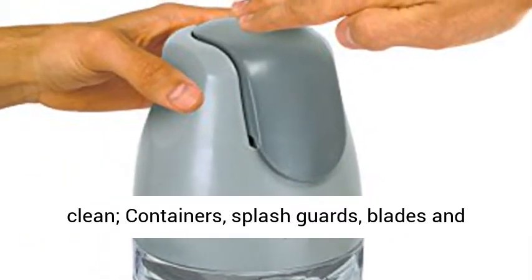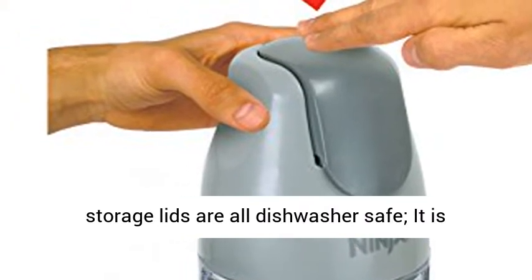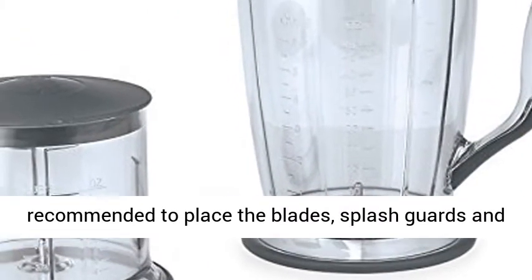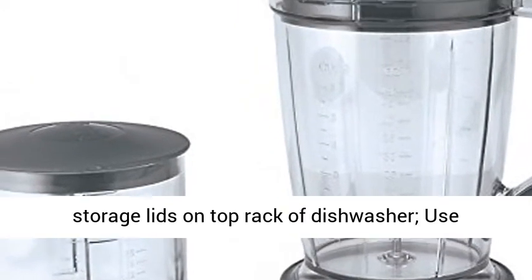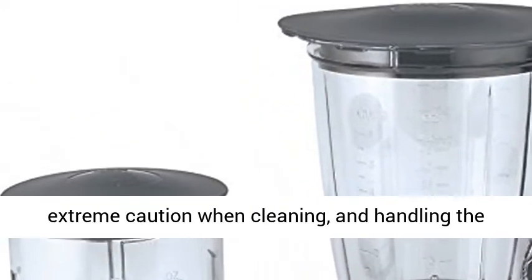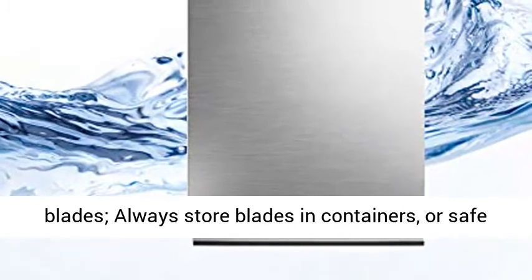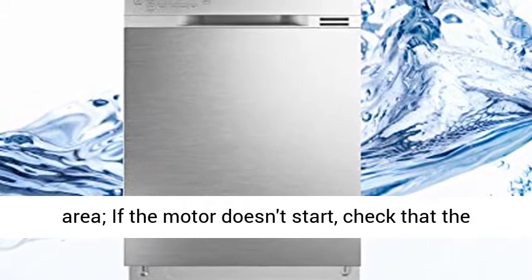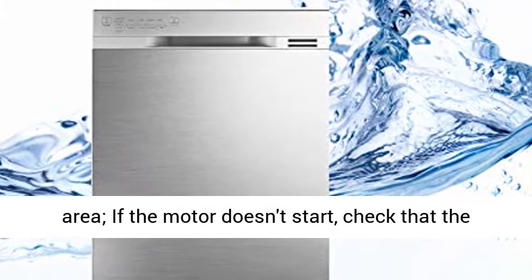Use a damp sponge to wipe clean. Containers, splash guards, blades and storage lids are all dishwasher safe. It is recommended to place the blades, splash guards and storage lids on the top rack of the dishwasher. Use extreme caution when cleaning and handling the blades. Always store blades in containers or a safe area.